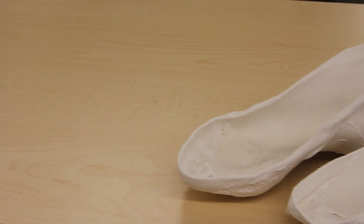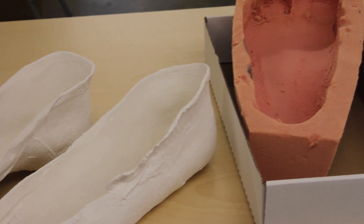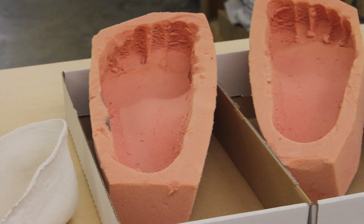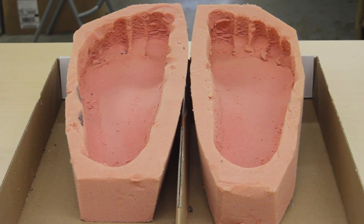A custom made foot orthotic is made from a three-dimensional model of a patient's foot and is fabricated from raw materials. It is designed to meet the patient's unique and specific needs. At Kintec, we use a variety of techniques including plaster slipper cast and foam impressions.